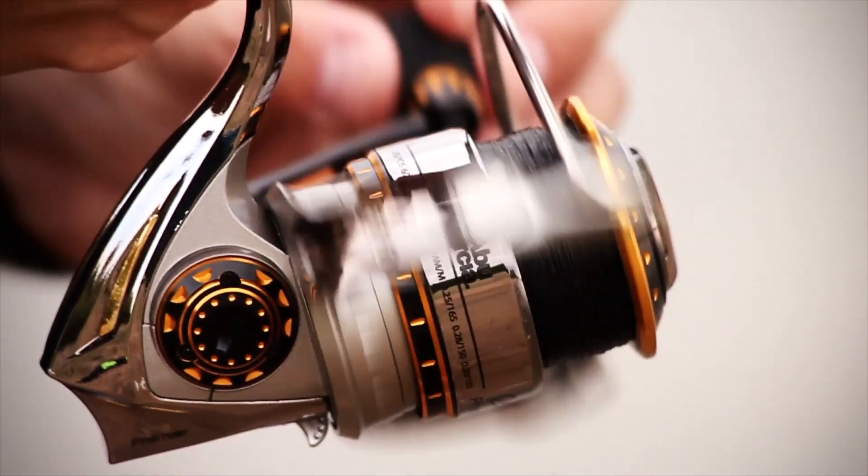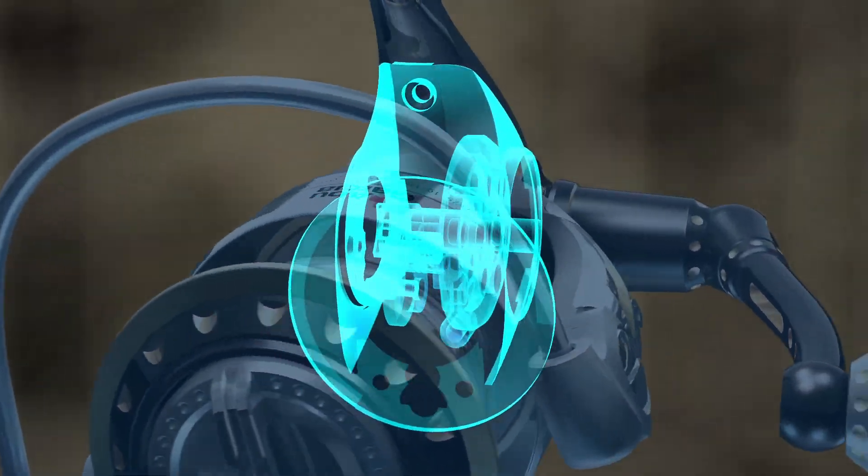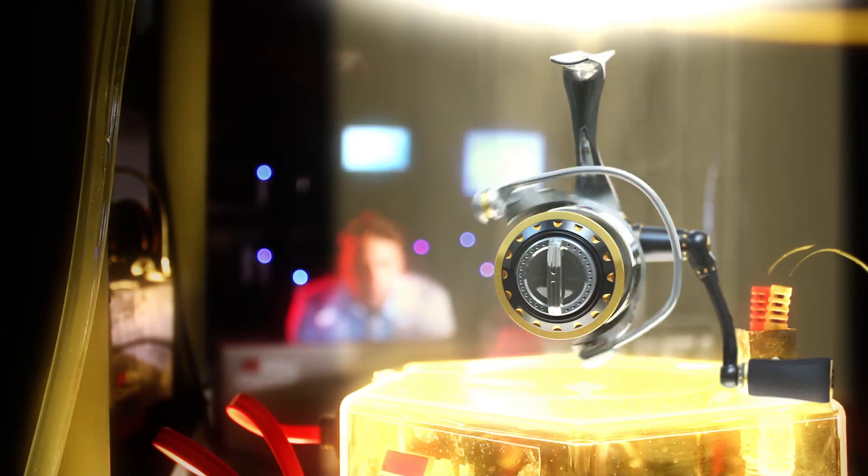Adding intelligence behind these features is a one-piece aluminum gearbox — a compact design that renders precise gear alignment for superior feel and an overall weight reduction of the reel.